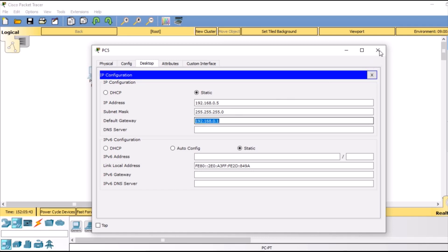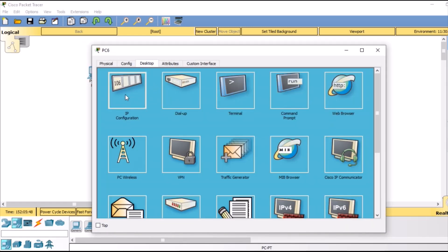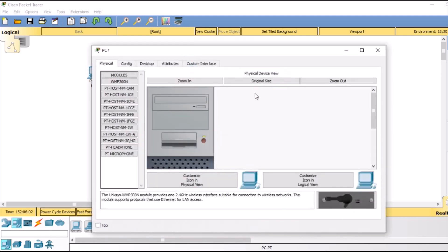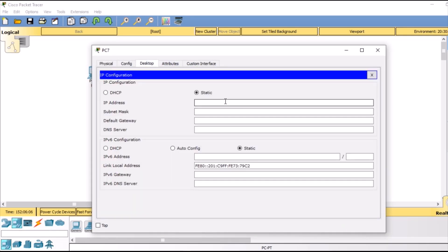Similarly, we go to the next PC desktop IP configuration. We will give it an IP address of 192.168.0.6, then the same default gateway of our wireless router. Finally, our third PC desktop IP configuration: 192.168.0.7. Here we are going to give the IP address to our third and last PC, and the default gateway of our wireless router.